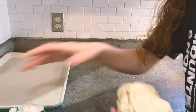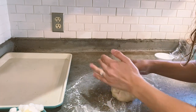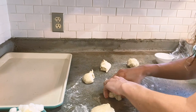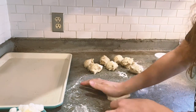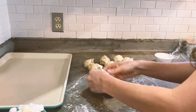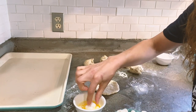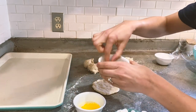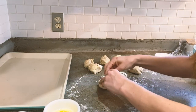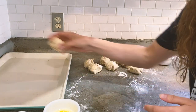Get your dough ready. Flour your surface so it doesn't stick, and we are going to make eight crescent rolls. Take some dough and flatten it out to make room to put the marshmallows — or one marshmallow if you have a large one. Squish some together, dip it in the butter, dip it in the cinnamon, put it into my roll, pinch it all together at the bottom, then flip it over and put it on my baking sheet.